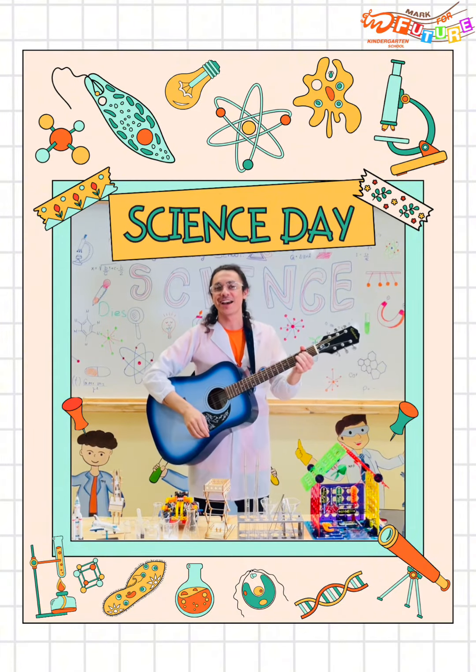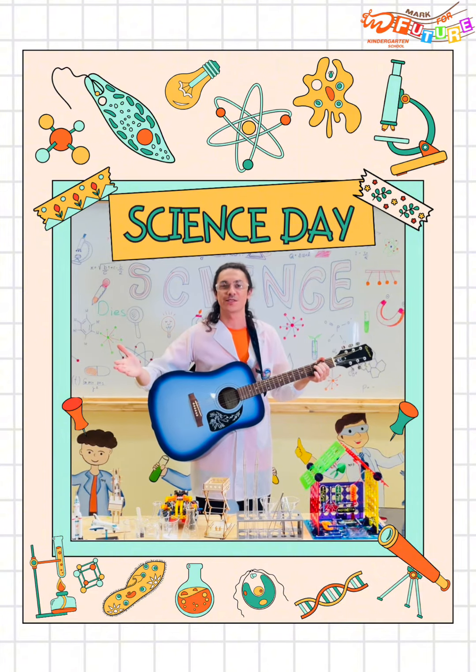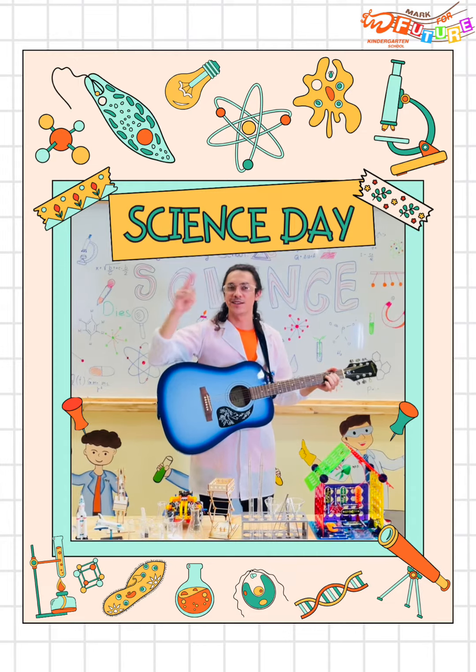Hello students, and welcome to science class with teacher Alec. Come back for another semester. We have a whole new bunch of science experiments, including STEM experiments, so you don't want to miss it. See you next semester.